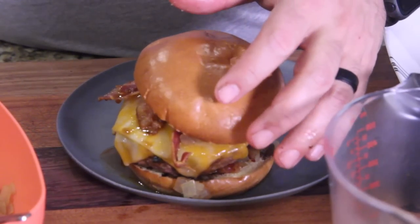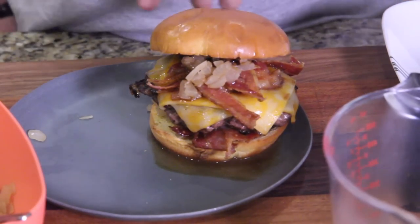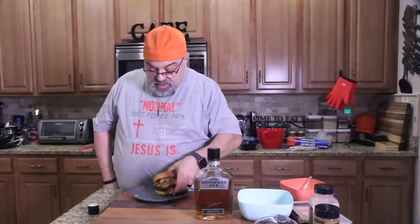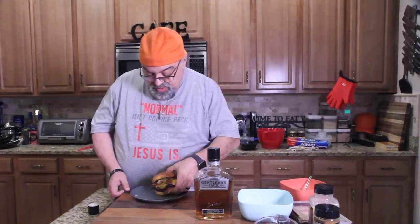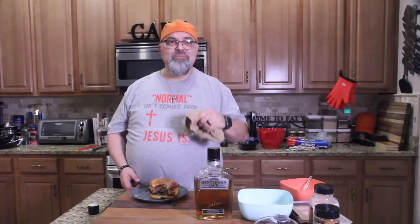Look at that — that looks beautiful, that's amazing. Okay, here we go. Everything's drenched. I don't know what's better — the bacon, the cheese, or the Jack Daniels — all of it came together. Honey, you've got to come in here and try this, this is amazing!